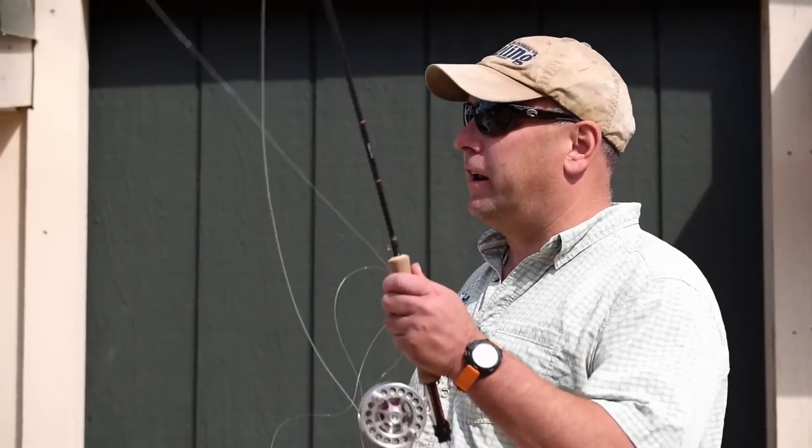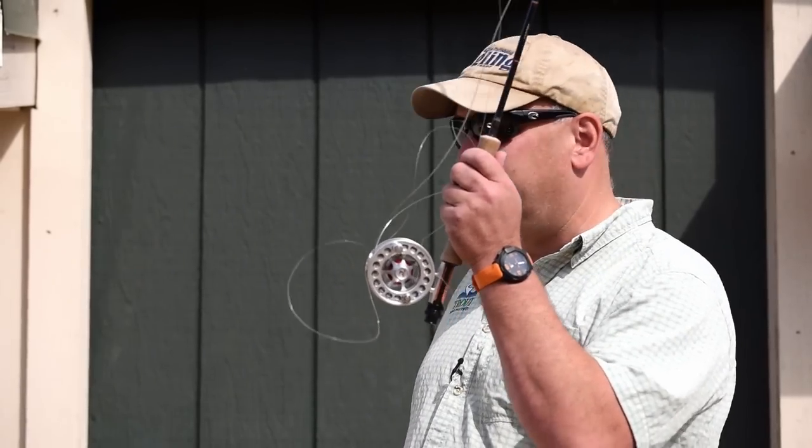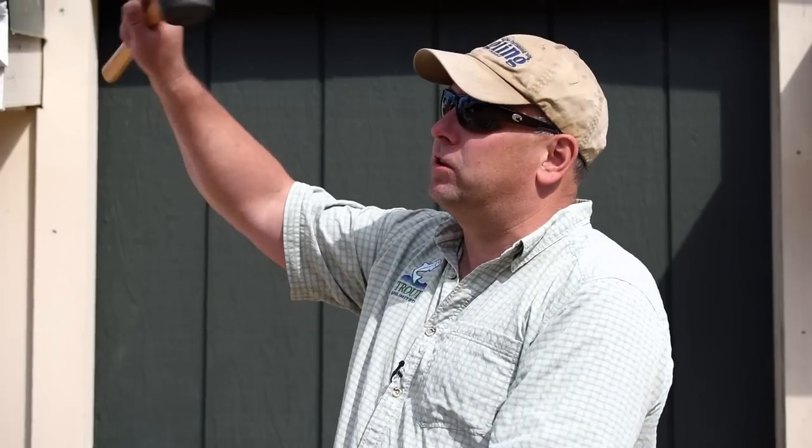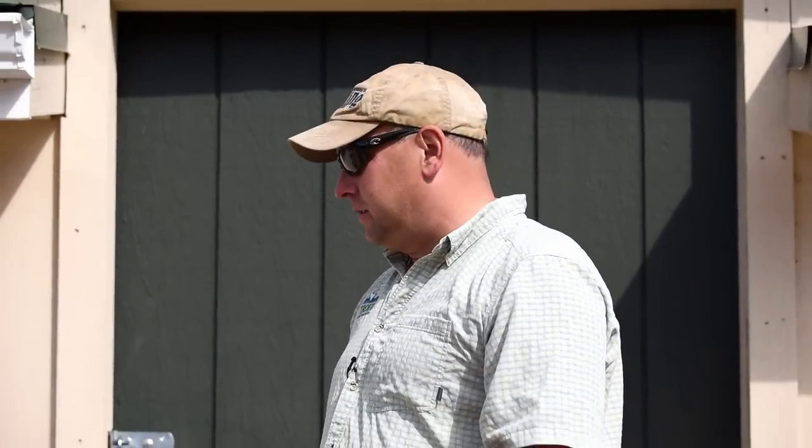We all want to improve our casts, and one of the things many of us do wrong when we cast a fly rod is that we lose the energy in the rod. We make a forward cast and just keep on sloughing along. That opens up the loop, drops the line down on the water, and it's just not working.